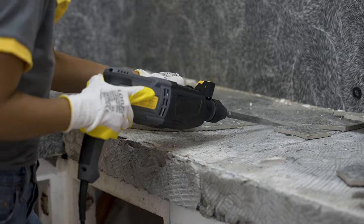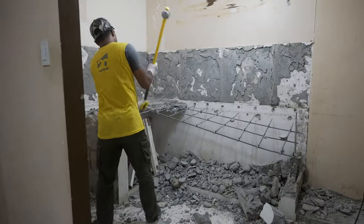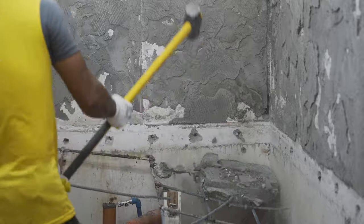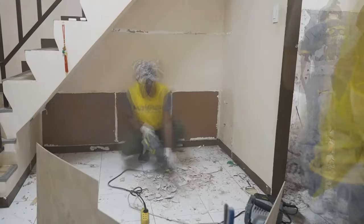We surely proved and tested the durability and quality of these tools when it comes to demolitions. It can take on the most demanding tasks — from breaking down counters to removing stubborn tiles. I felt like nothing can stop me from getting the job done.